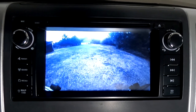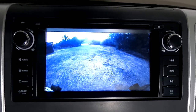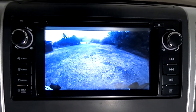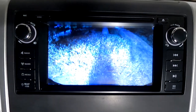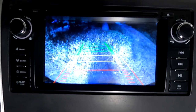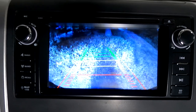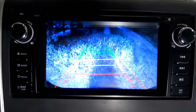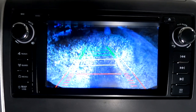Inside the truck on the head unit, by default when I turn on the truck the video feed shows the front camera mounted in the front grill. When I put the truck in reverse, I get the view from behind the camper. It doesn't look great on video but in real life this is a really clear picture. These cameras are cheap but put out a pretty good image, and most importantly I can now tell where the center of the camper is.